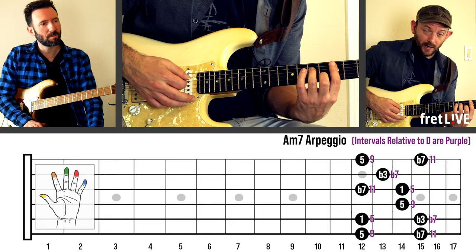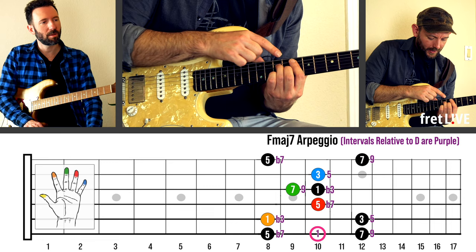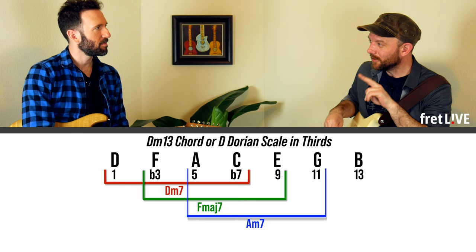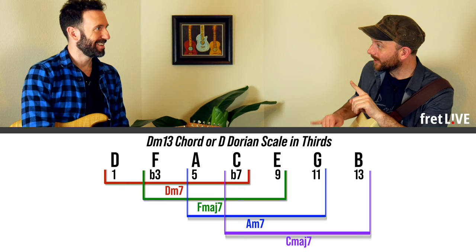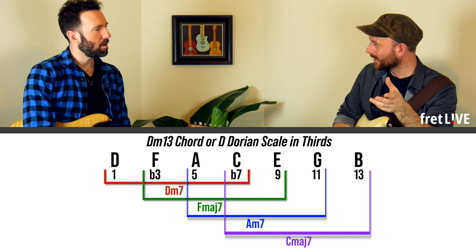So if we play the D minor 7, we get four chord tones: 1, flat 3, 5, and 7. With the F chord, we're still thinking of D as the center of the universe, so this gives us flat 3, 5, flat 7, 9 — we went from four chord tones to three chord tones and an extension. Then if you go to A minor, you get two chord tones and two extensions. If you go to C, you get one chord tone — the flat 7 — and three extensions. So all of a sudden you just have this — it's highlighting notes that are in the Dorian scale, but framing them in a way that makes them sound different.